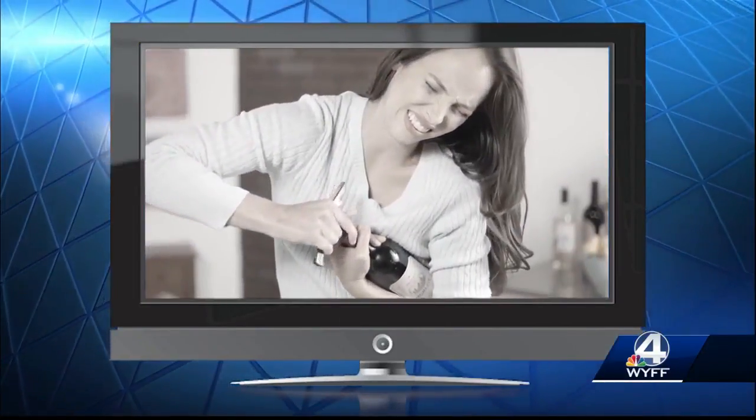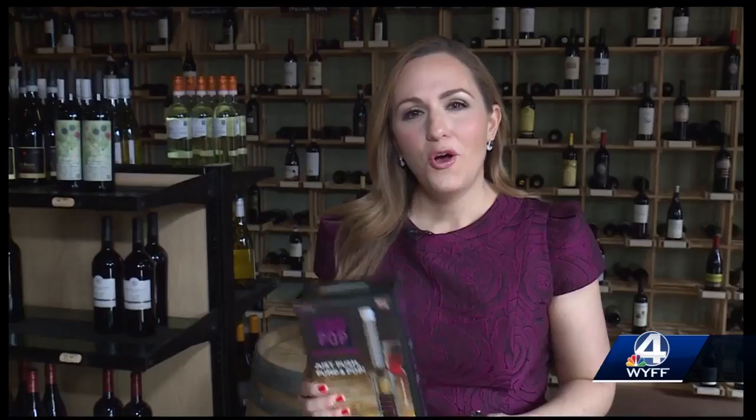Now you don't have to fight to open your favorite bottle of red or white. Vino Pop promises to be faster and easier, and it promises that there will be no pieces of crumbling cork in your wine glass. We've come to the Tasting Room of Traveler's Rest to see how Vino Pop compares to this traditional corkscrew.